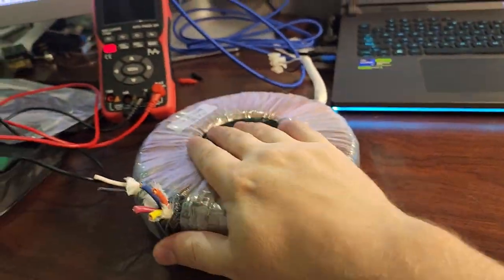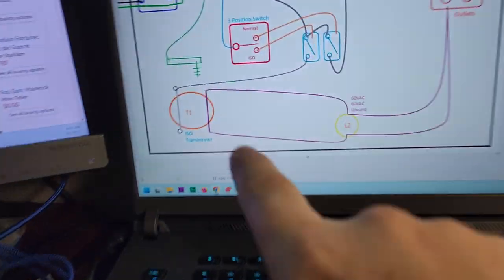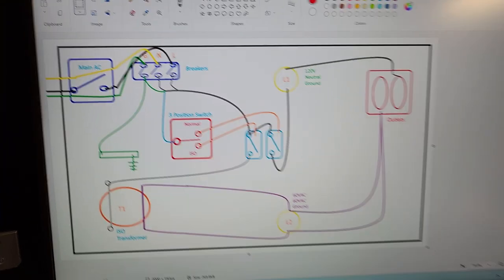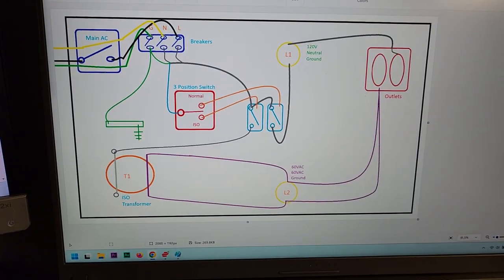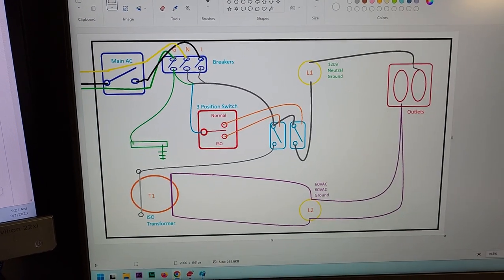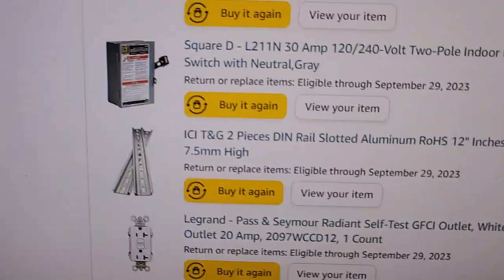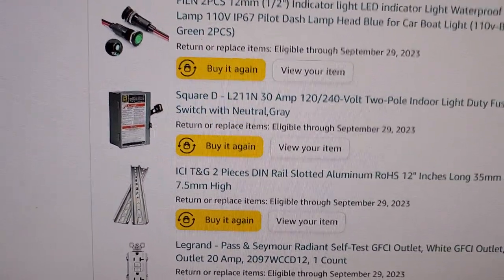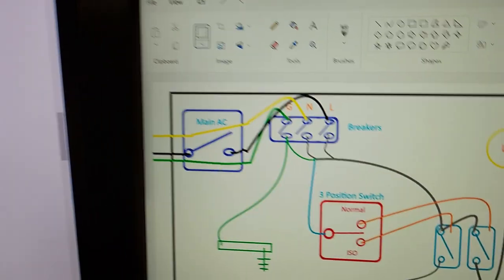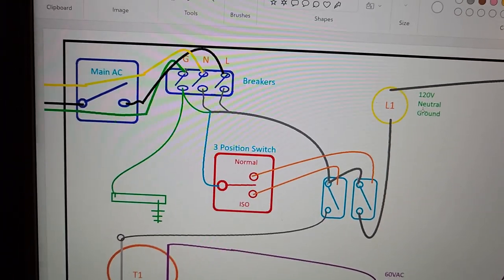Let me walk you through my concept. This is the utility board — one of the two boards. Over here is the mains, which comes into a main disconnector. The main disconnector is going to be very similar to what you'd find in a facility. Right here is my Amazon bill of materials, and you can see the disconnector I'm going to use. Then you go from the main disconnector straight into a series of breakers.